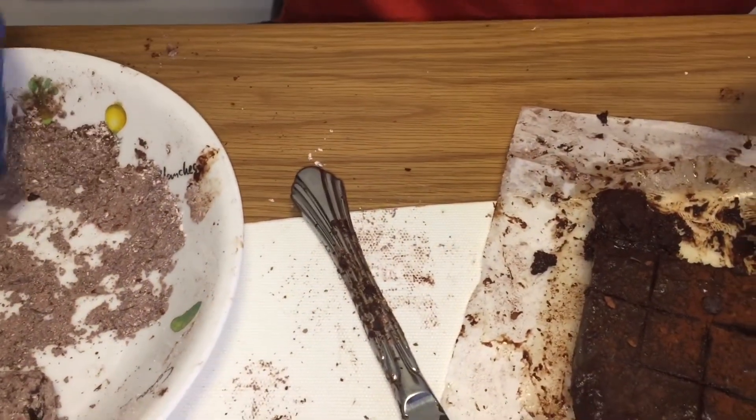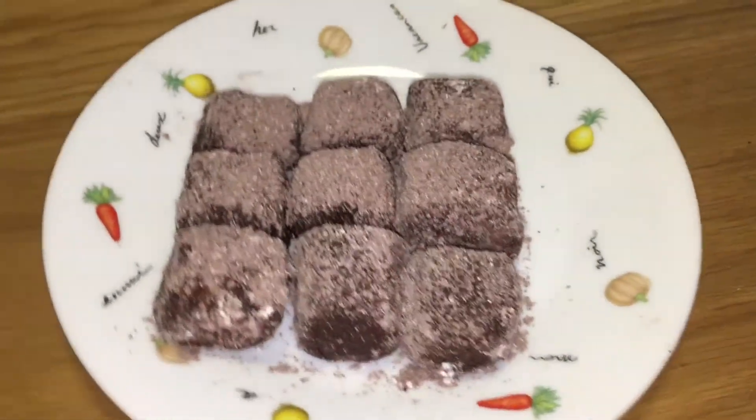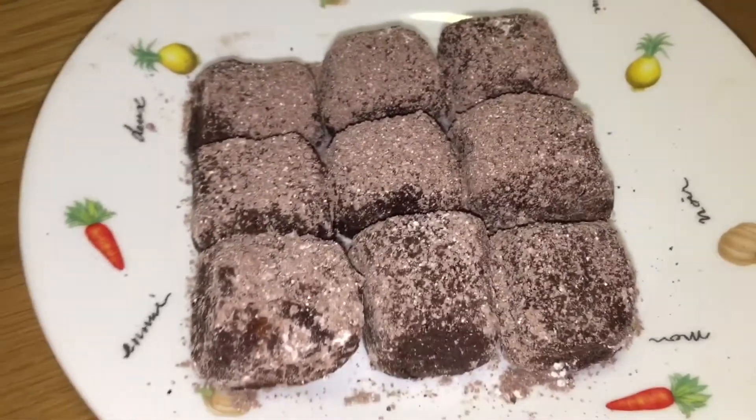Dip it inside your powder again like that, and there you have it — Japanese Nama chocolate! This is a Japanese recipe. Like and subscribe — till the next time we meet, bye bye!